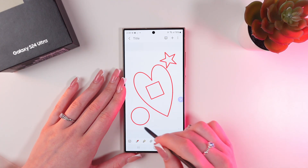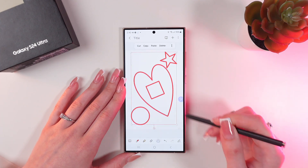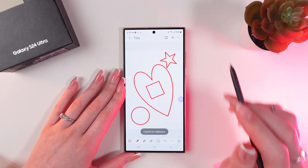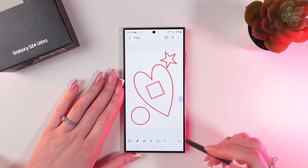And now click here to select your drawing, so you will be able to copy it and paste, for example, to your Instagram stories. And that's all for now.